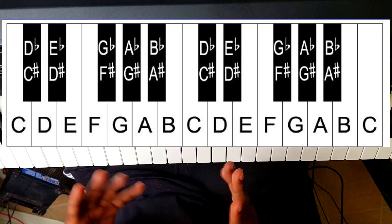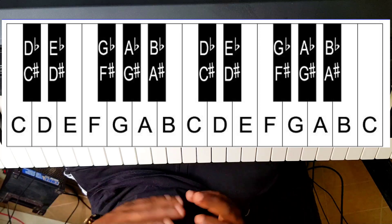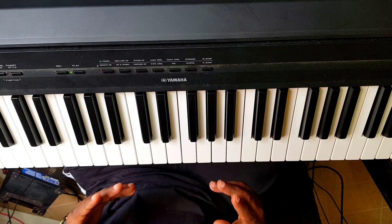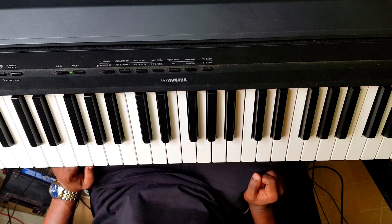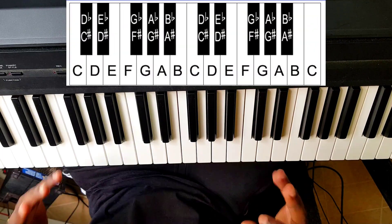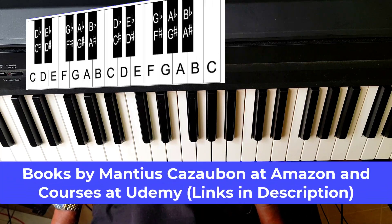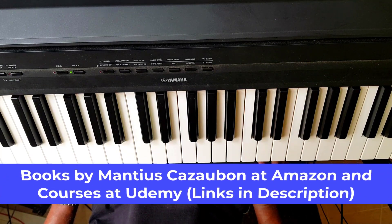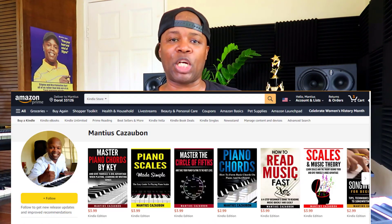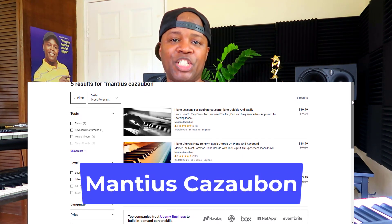This is actually fun. So if you know these note names, you could follow piano lessons like Synthesia easily. Or if you see note names on a sheet of paper or on your phone or computer, and they tell you play E flat, you know it's this. If they tell you play G sharp, you know it's this. Easy as A, B, C. So you now know how to label all the keys of the piano. My name is Manchus Kazumon. One love and all the best. To take your piano playing to the next level, check out my books at amazon.com or my courses at udemy.com.